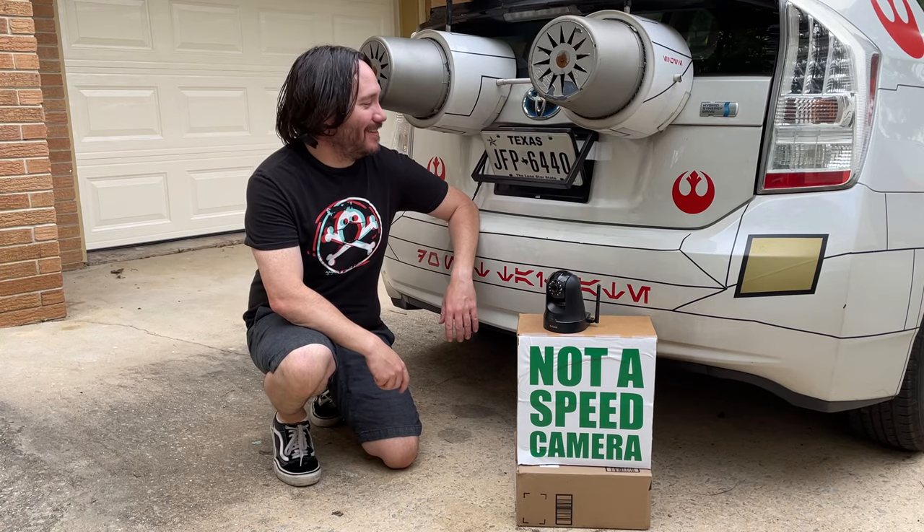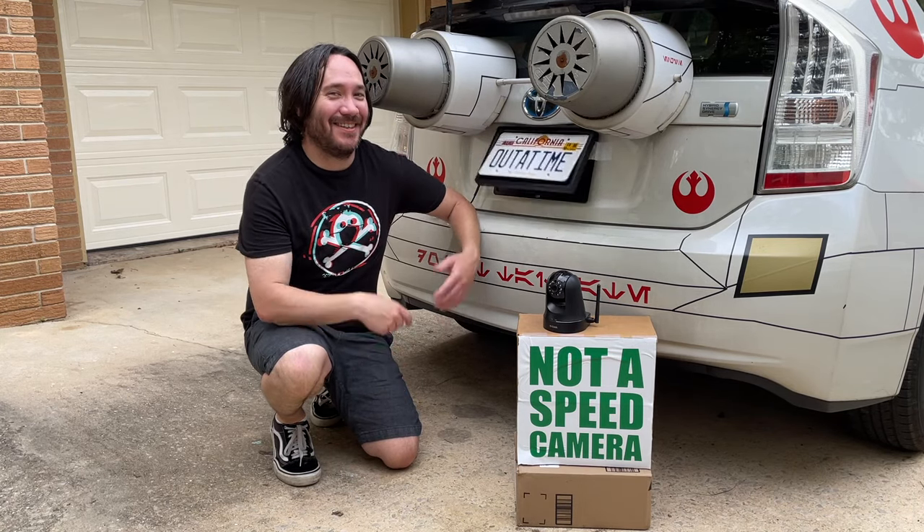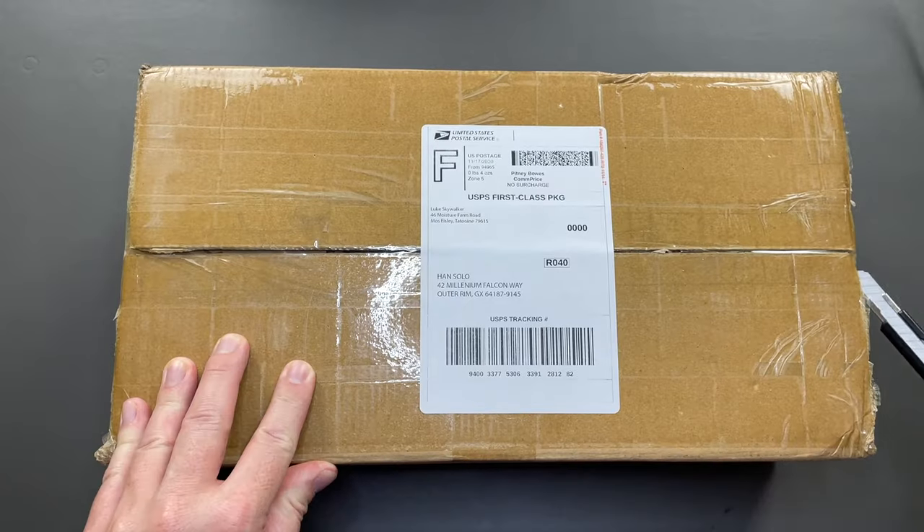Will I be able to drive like James Bond and hide my license plates from the bad guys? Let's find out. I recently purchased a license plate flipper from eBay for security research purposes.